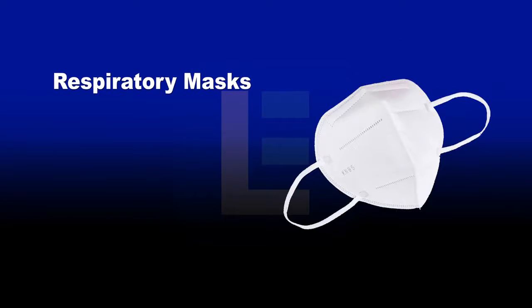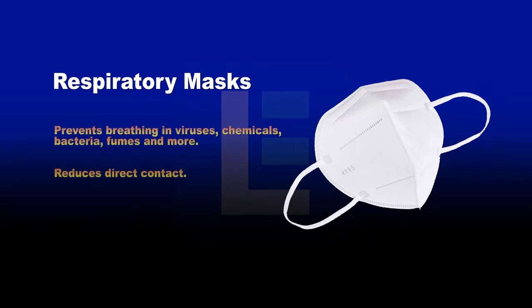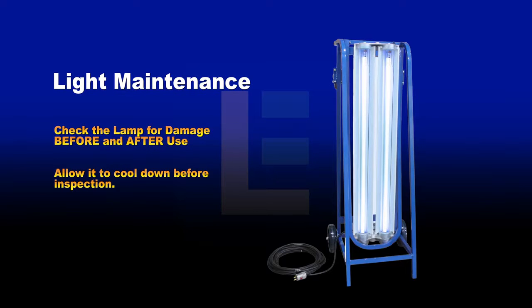We recommend using respiratory masks when performing UV sanitation in potentially contaminated areas. These vital safety accessories have two benefits: they prevent individuals from breathing in deadly viruses and toxic chemicals, and they help reduce direct contact when touching the face and mouth. Periodically check the UV lamp before and after use for damage, especially when experiencing light flicker.